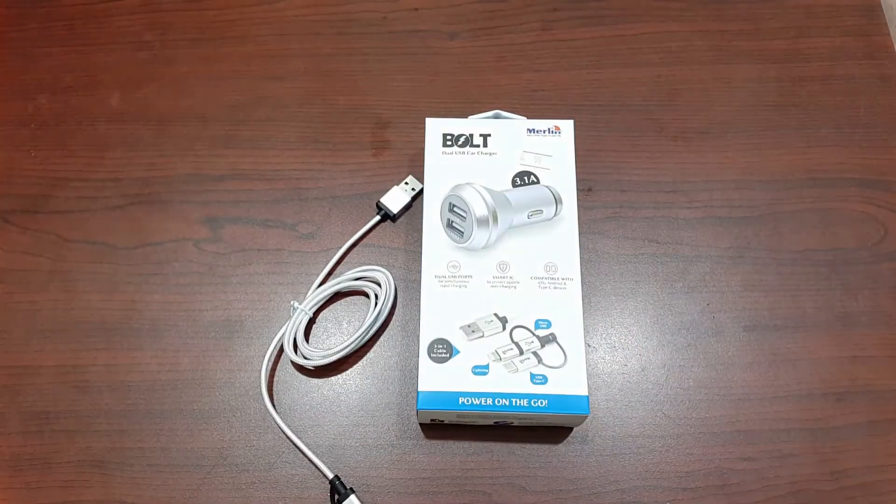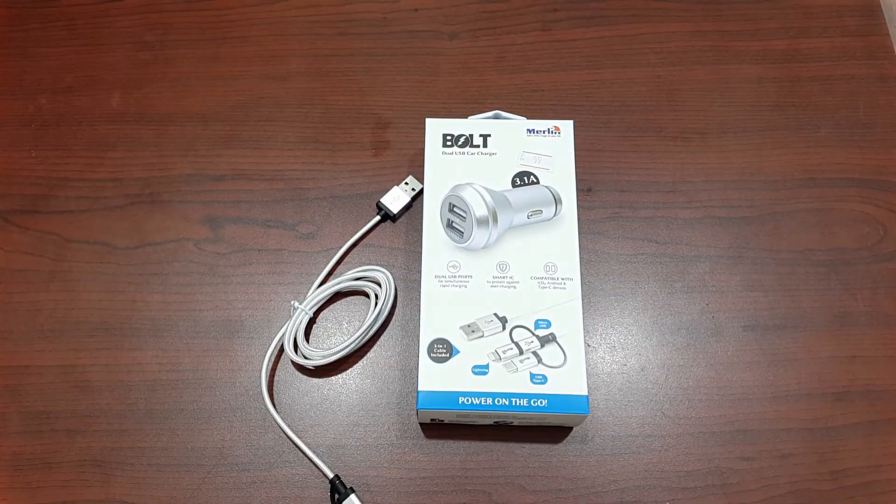If anyone would like to buy the Merlin Bolt car mobile charger, you can check the link below. For more videos, check my YouTube channel. Thank you everyone, and don't forget to subscribe!